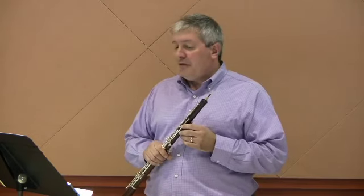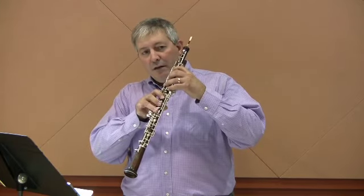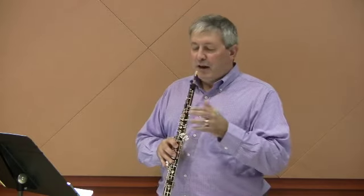Measures fifteen and sixteen are forte sempre, meaning they're always forte. Make sure that you keep your forte sustained throughout both of those measures. You'll notice in measure fifteen a little number two underneath the E-flat, and that means you're going to play the E-flat on the left side right here. Let me demonstrate bars fifteen, sixteen to the beginning of seventeen, and you can hear how I sustain the forte.